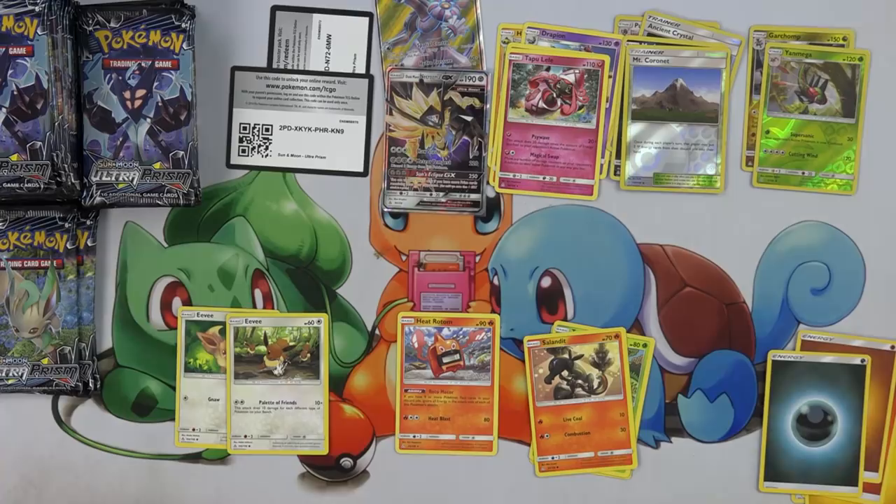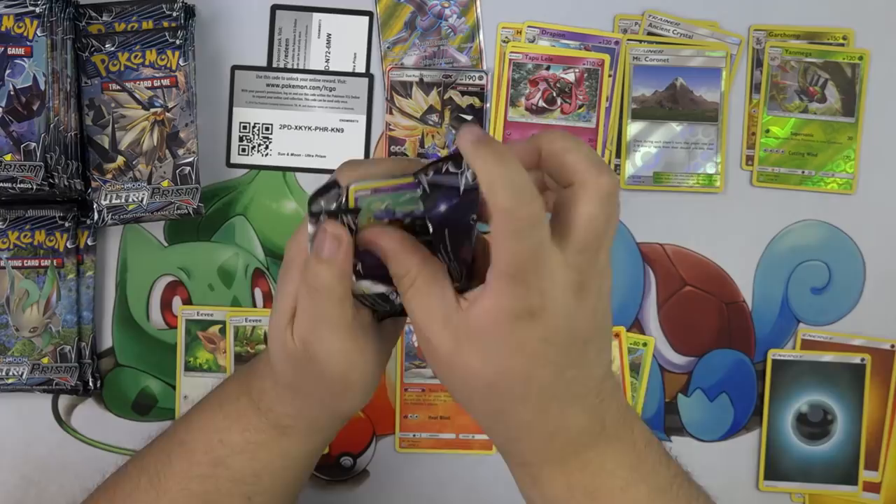Psy Wave does 20 damage times the number of energies attached to your opponent's active Pokemon. And then Magical Swap — move as many damage counters on your opponent's Pokemon to the other Pokemon in any way you like. So you could just take their damage and move it all around — if you're playing a spread deck, that is beautiful. And I got another hit.